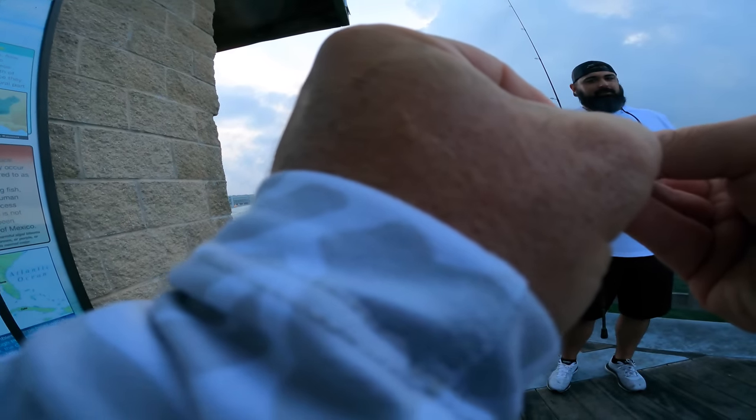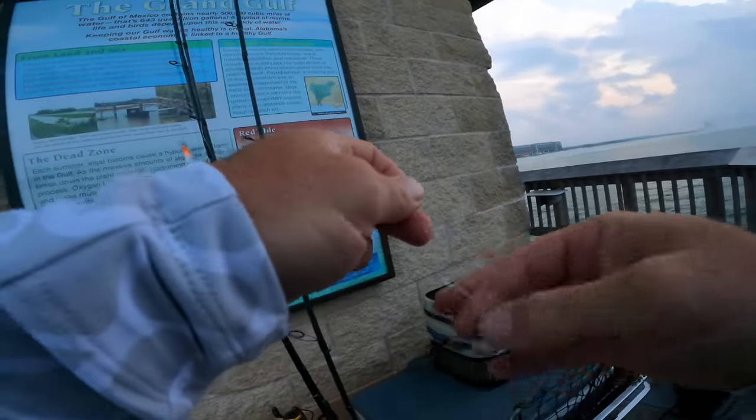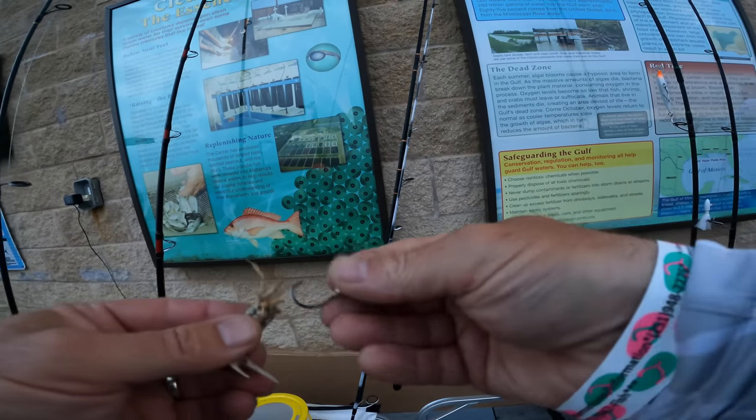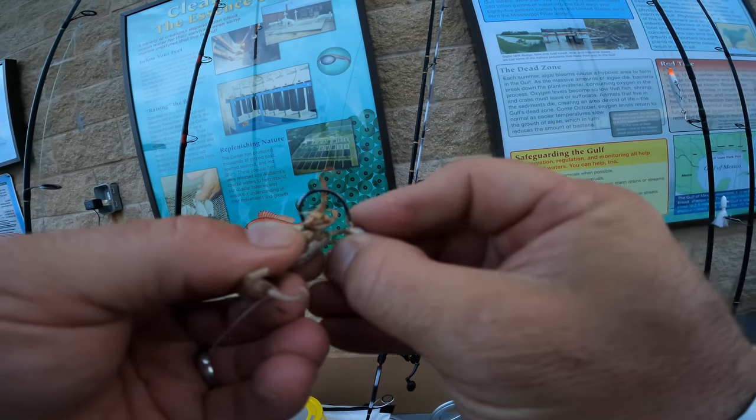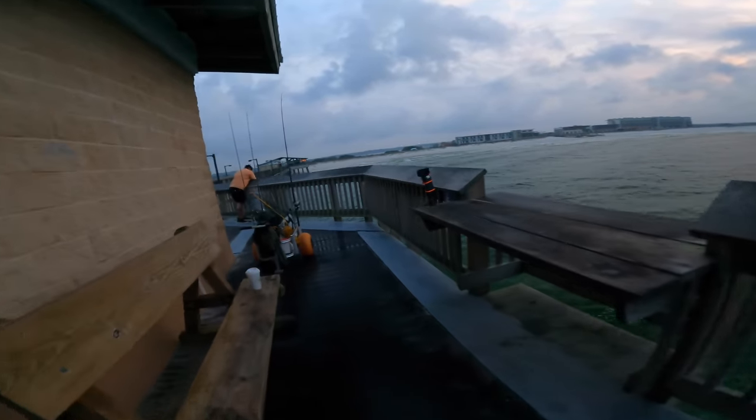I started out with 15-pound fluorocarbon Beyond Braid leader connected to 15-pound Beyond braided line. I was using a 3/8-ounce Frisky Fins knocker jig with a couple of fiddlers on it, and all of that was on my Frisky Fins custom ultralight sheepshead rod attached to a Penn Battle 2500.